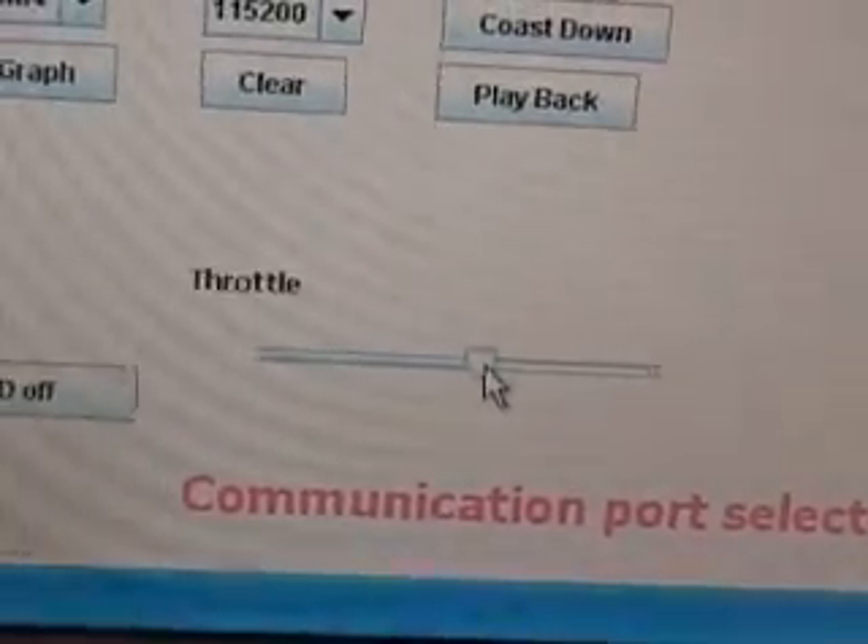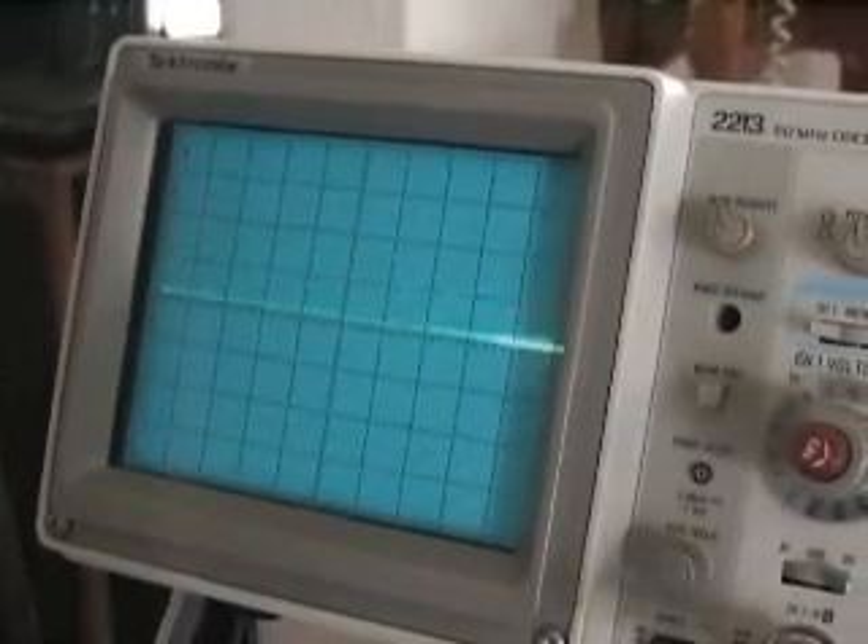Let's take a peek at the oscilloscope again to see what's going on. As you can see, the pulses are getting bigger. Finally, full throttle, and the pulses are even bigger. They are actually two milliseconds in length.